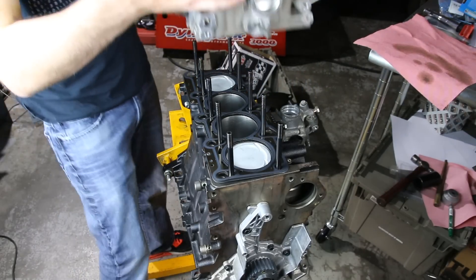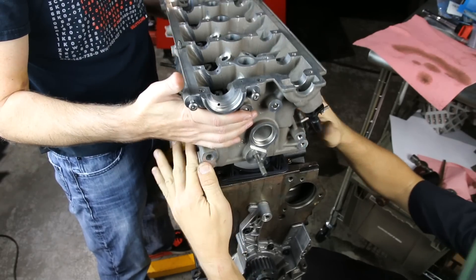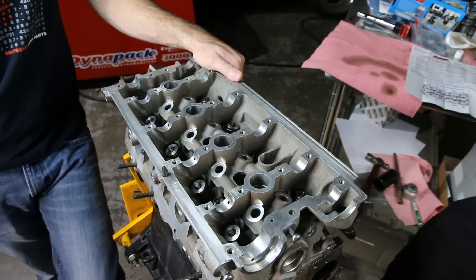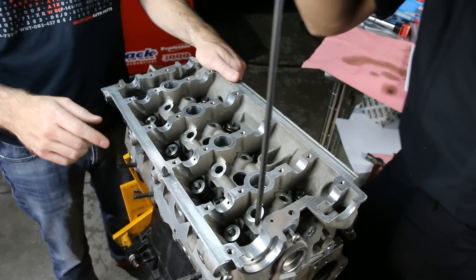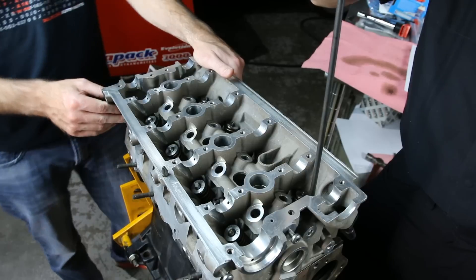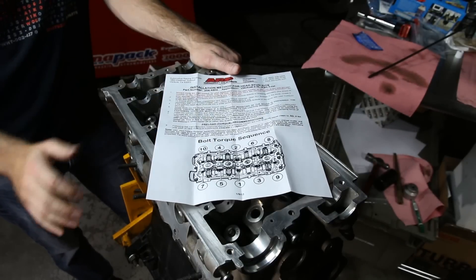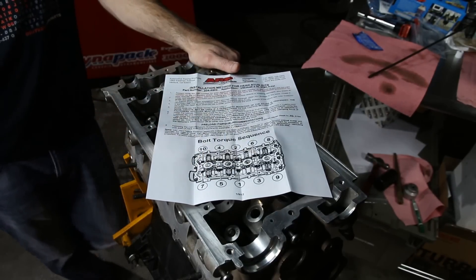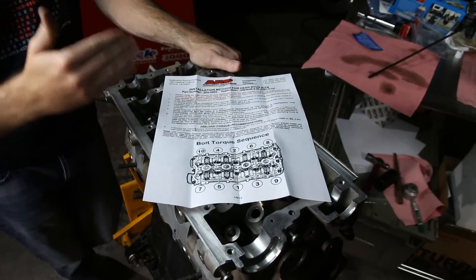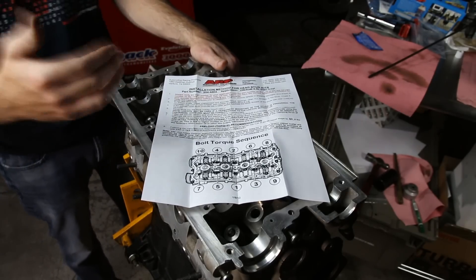Now we're going to drop our head down on top of the studs — a little bit of guidance from our friends — and now we can tighten down our head studs. We're going to install the washers and nuts, and we have a little trick to make it easier: you can use a long screwdriver and just run them along down and drop them in place. Now we're going to be tightening down in the correct tightening order as shown by ARP. We want to start and sequence up to 80 foot-pounds for tightening down these head studs with nuts.